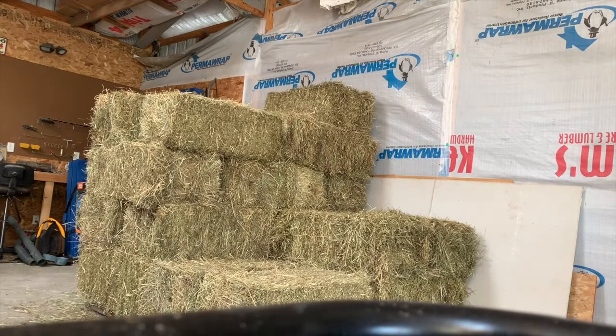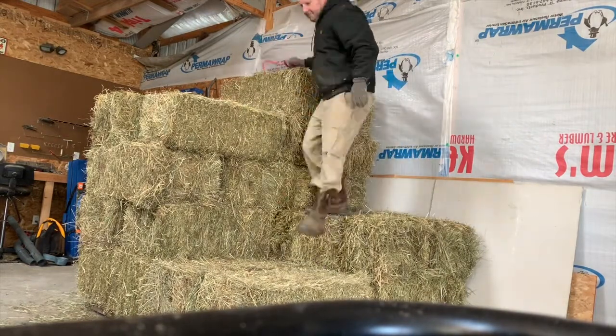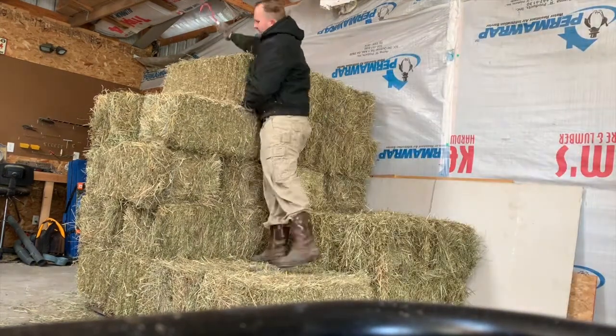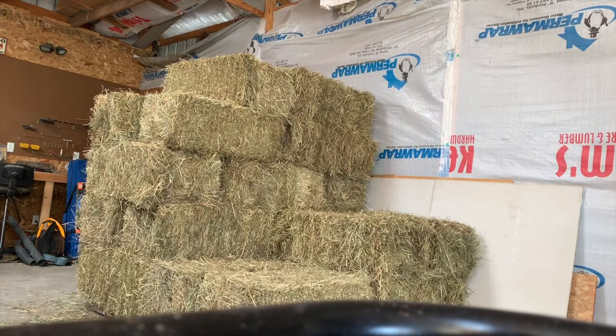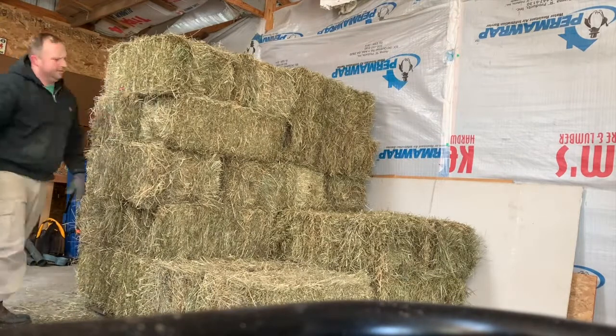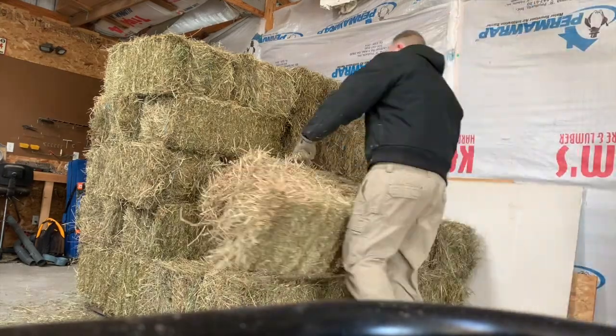Take a moment to notice how I'm stacking the bales. This may seem simple, but it's still noteworthy. First of all, I'm stacking them on wooden pallets — this allows airflow underneath and allows the bales to breathe, since sitting directly on concrete can cause sweating. You'll also notice I'm changing the orientation of the bales: two go one way, two go another. This helps to add strength and stability to the pile and can prevent injury from a fall of bales.